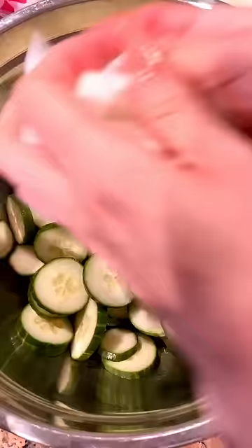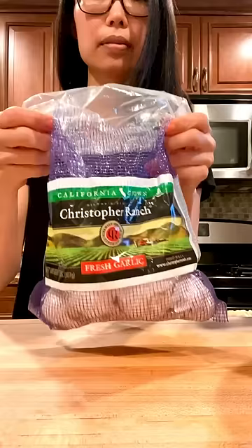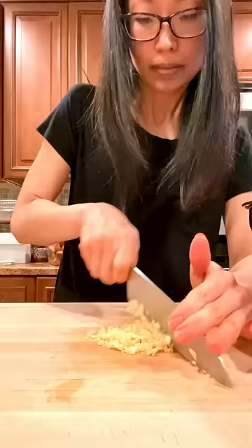This is a super simple Korean side dish, what we call banchan. And unlike regular kimchi, which can take weeks, this is ready to eat in 30 minutes.